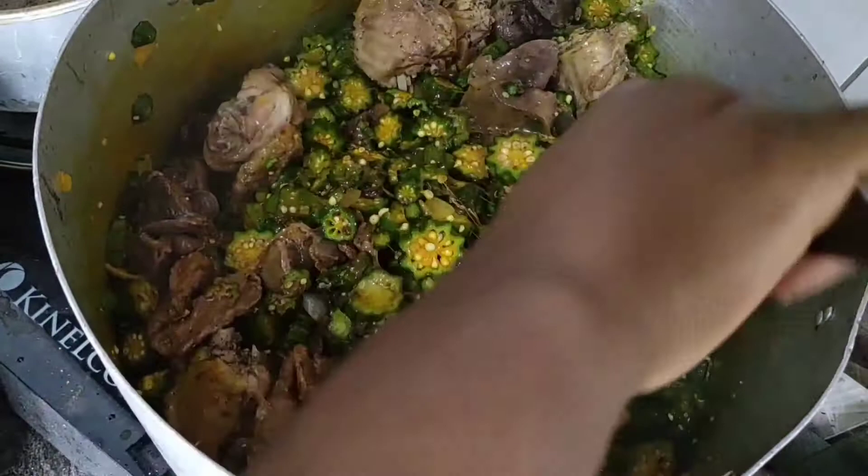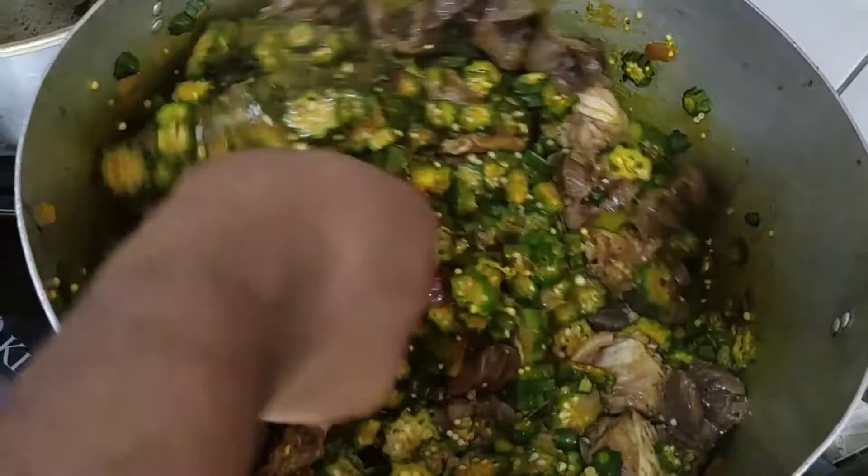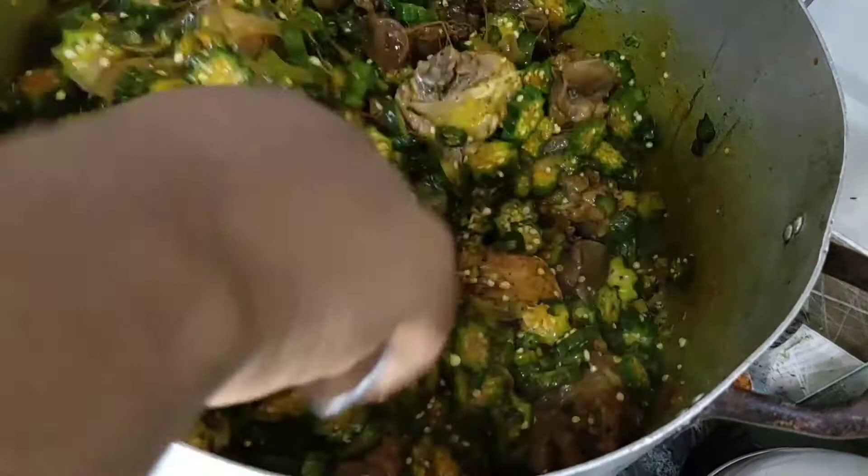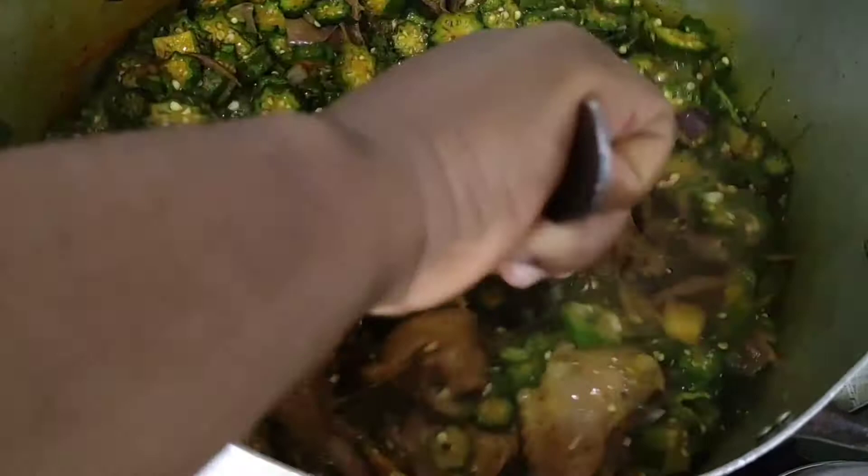The meat adds a bit of liquid to the soup. For my okra soup, I don't add any more water — the only water I add is from the meat and that's more than enough for me. But if you want your okra soup to be a bit more watery, you can add more water. I like my okra soup very thick, so the water from the meat is sufficient.